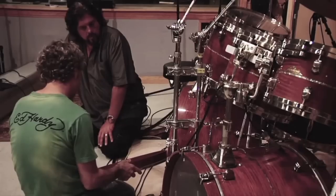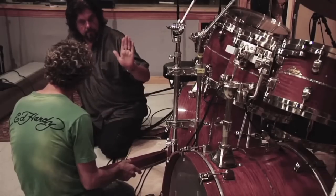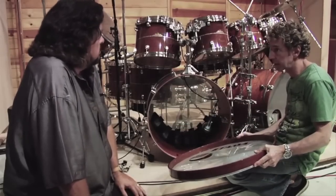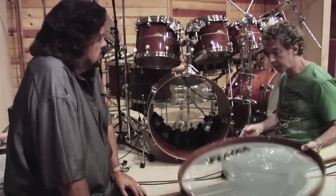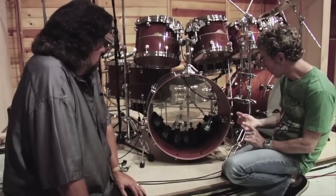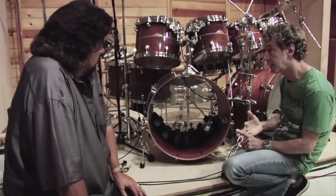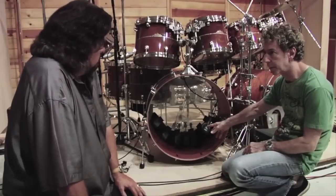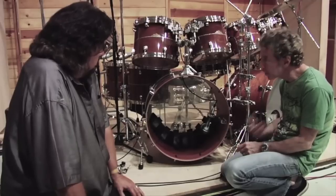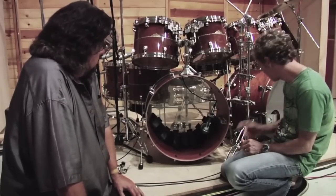We're mostly hearing the sound of the batter head being hit, not the front head — that's why a front head really changes the way the drum sounds. Without it, all of the air comes straight out, so we've lost a lot of volume, a lot of low end, and a lot of high end. It becomes a very mid-sounding thump, which for some music is great, but it's very undynamic and personally I find it very hard to play and a little unmusical.